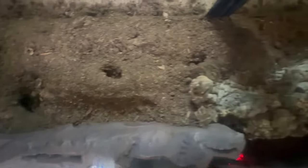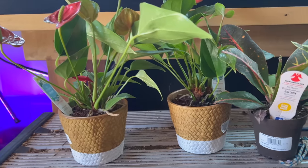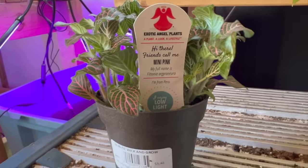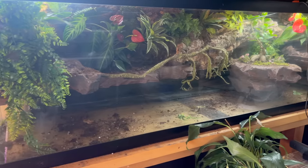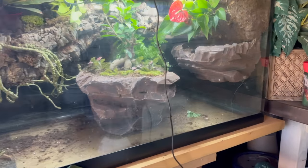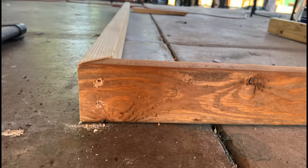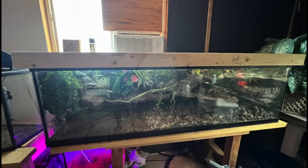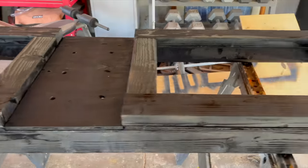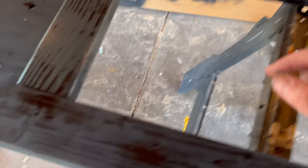This cork log is hollowed out and provides a hideout for the land creature that's about to go in. Multiple plants were used to make this swamp come alive. My suggestion is to use plants that love to be waterlogged, as everything will be wet all the time. The lid is made up of used 2x4s with two screen doors and a centerpiece for the misting system — I'll show you more on this later.